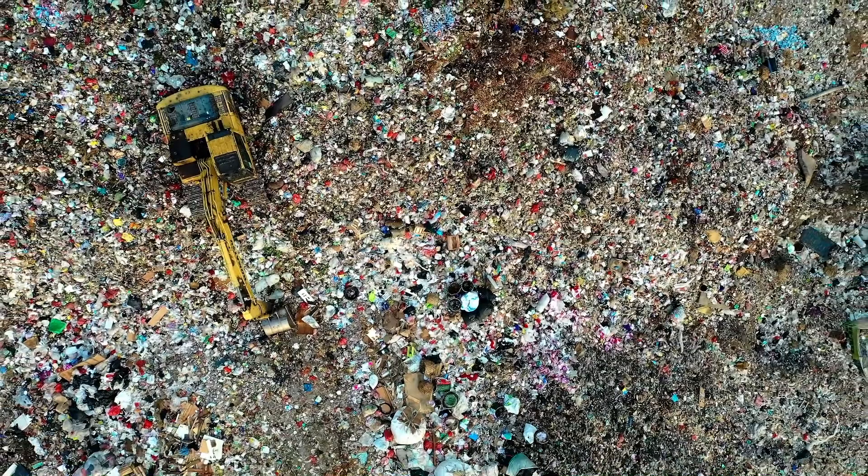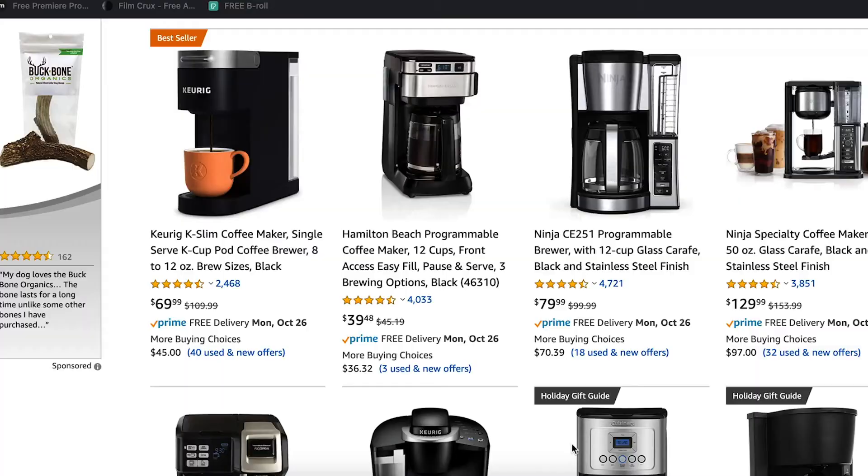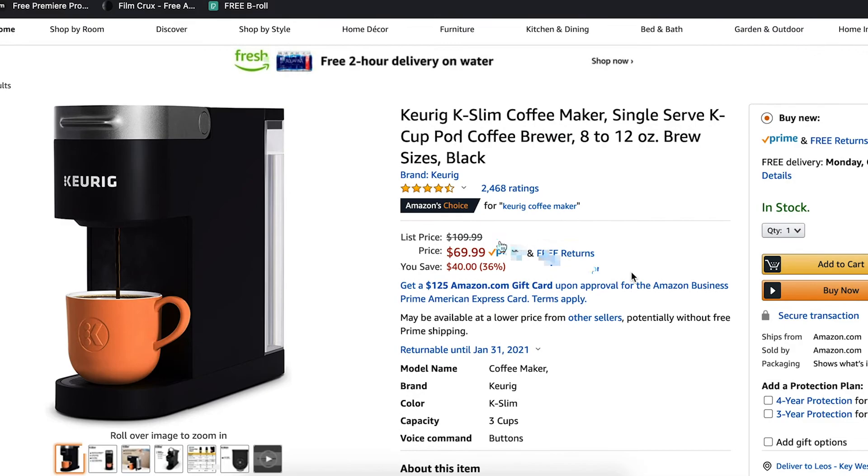My favorite part about this moka pot is the price point — you can pick one up on Amazon for five dollars. I was looking at the best-selling coffee maker on Amazon and it sells for seventy dollars, so all of you buying that should look elsewhere because you can make a huge amount of savings right from the start.